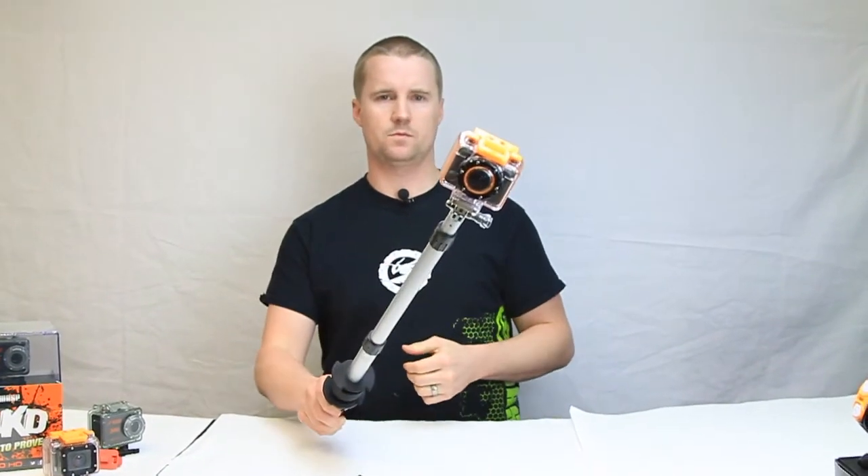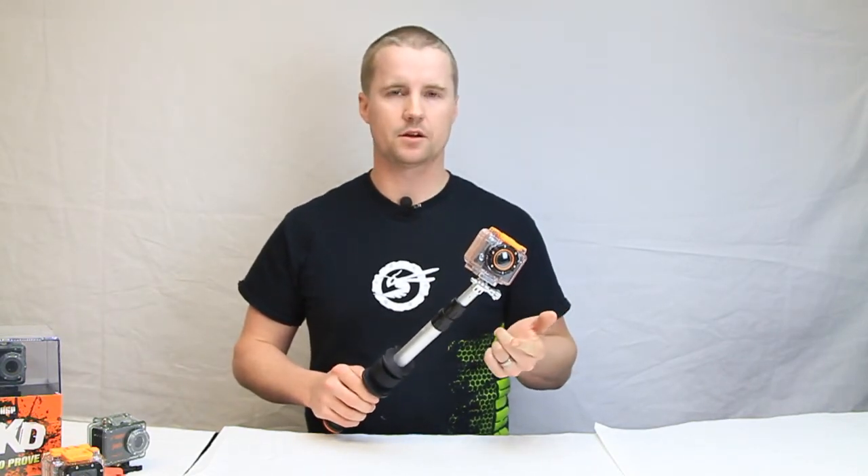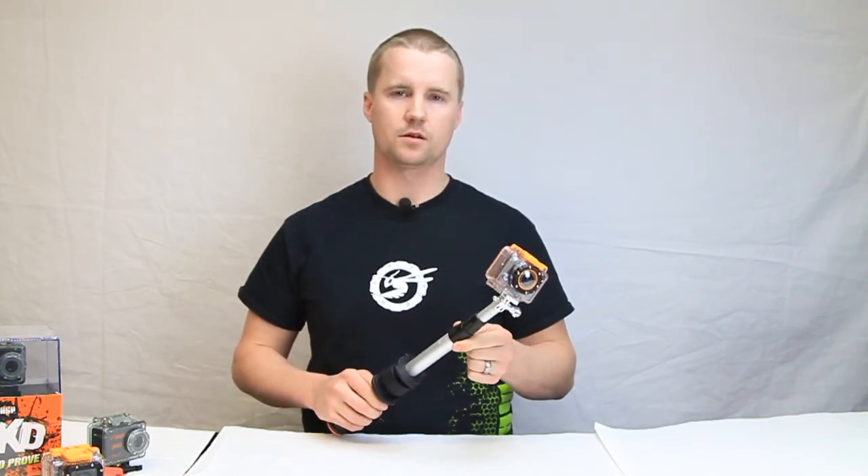Waspcam pull mount — ready to get that prove-it shot. So there you have it everyone: the new Waspcam Extending Pull Mount. These are now available from your Waspcam dealer. To find your nearest dealer, just head over to waspcam.com and use our online dealer locator. Enjoy!